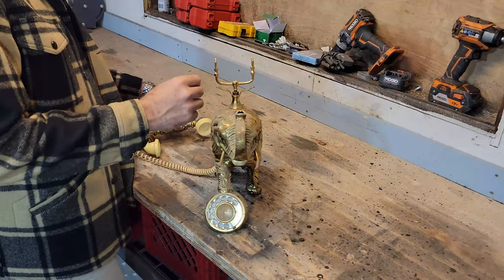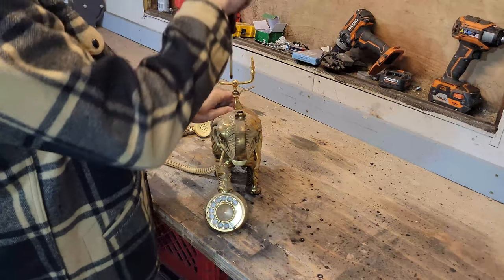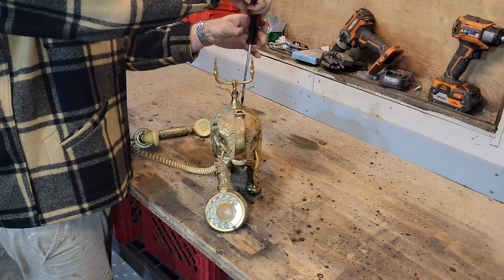From what I can tell, the handset speaker and microphone and all of the other phone mechanisms are working perfectly. So I only need to strip it down to accommodate the parts which are going to convert it into the Bluetooth receiver.